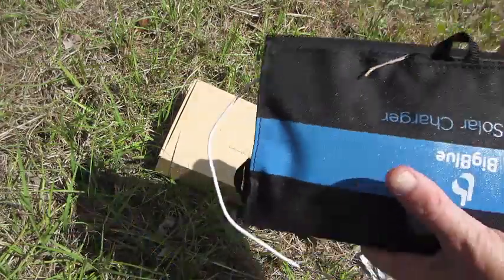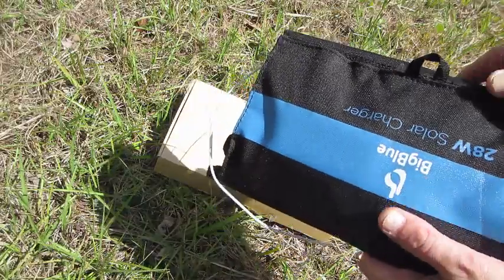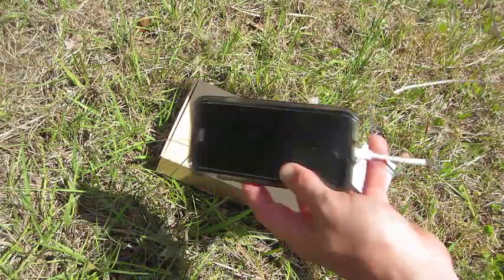Fold it up when you're done, close it, and you're good to go. You can even leave your charger plugged in so that way the next day you can unplug it, unravel it, get your sun, and let your phone get a nice little charge before you get going in the morning.